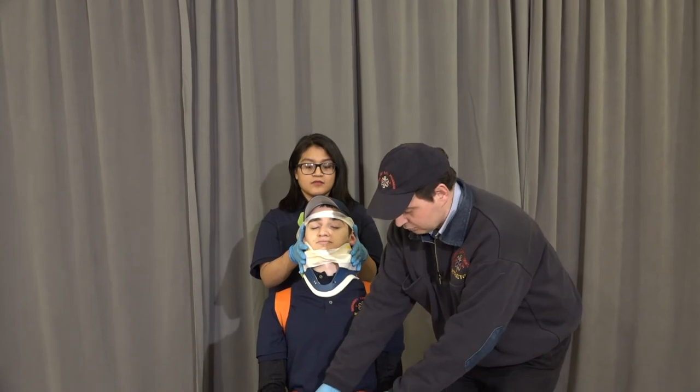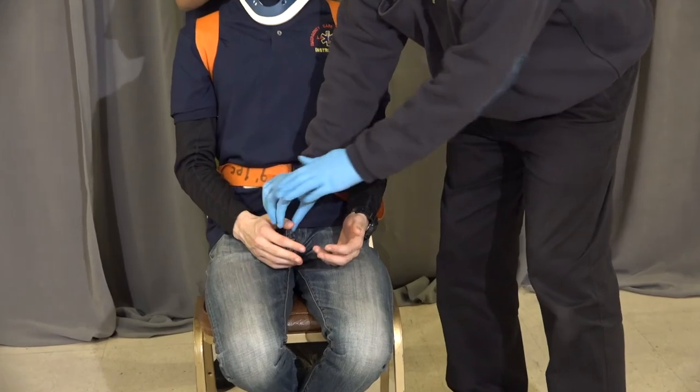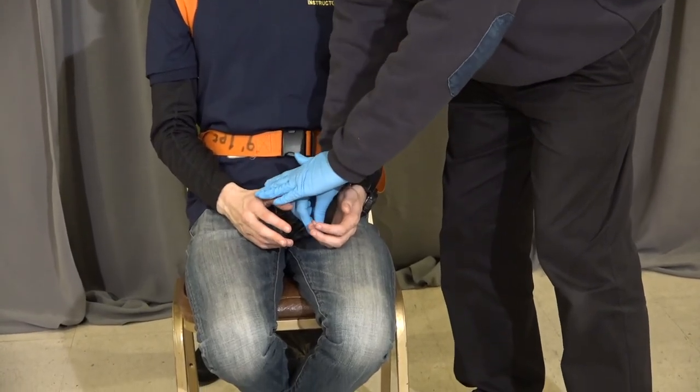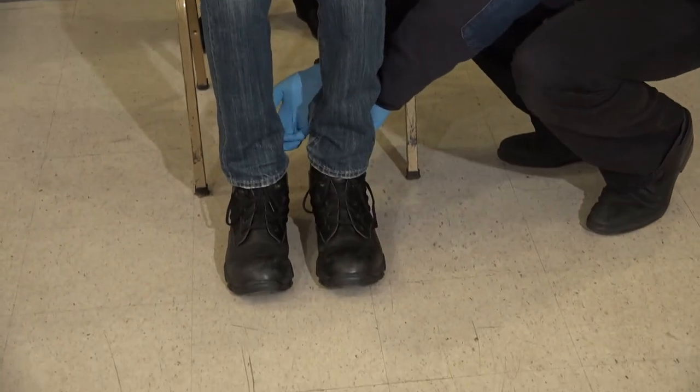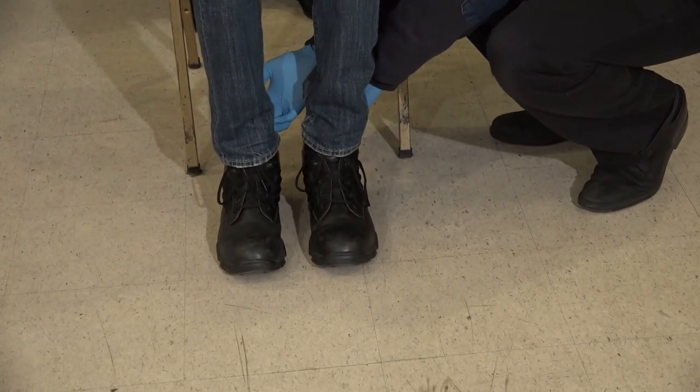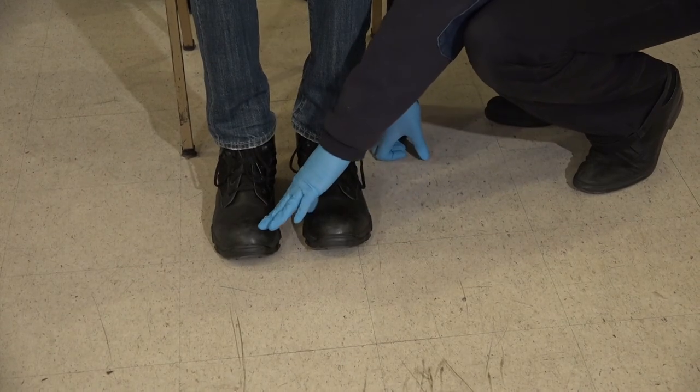We're going to recheck distal pulses. Wiggle your fingers. Which finger? And this? Thank you. Great. Checking distal pulses here. Wiggle your toes. Which toe? Little toe. And this foot? Big toe.